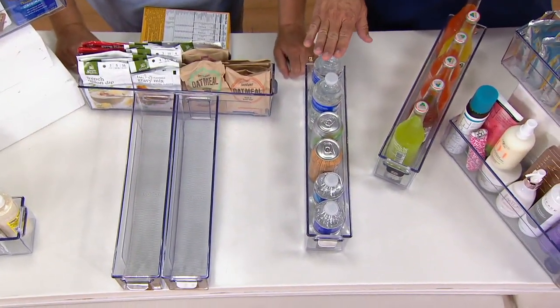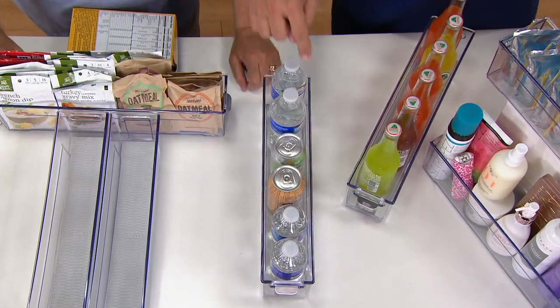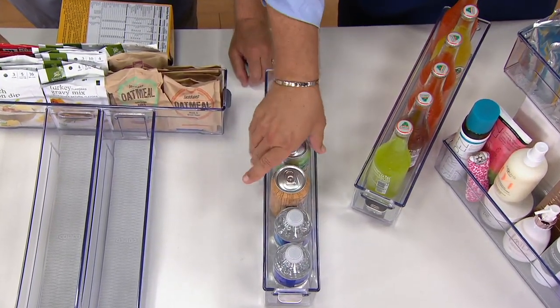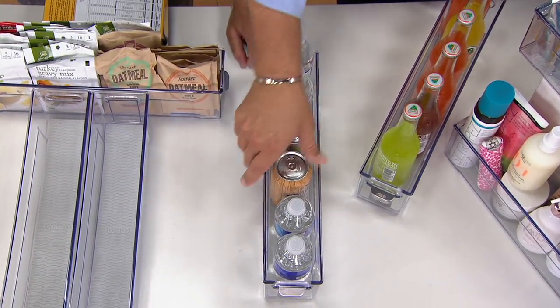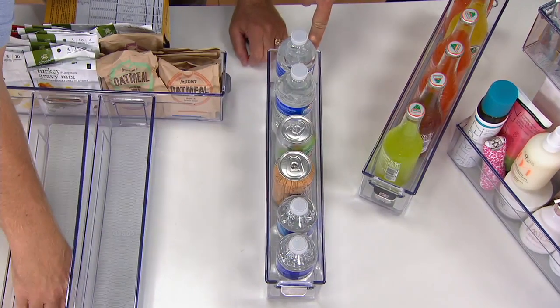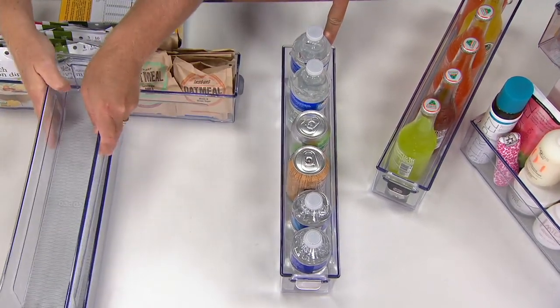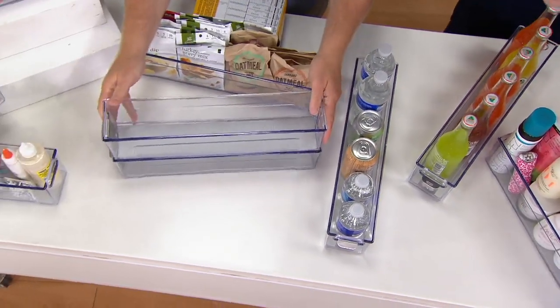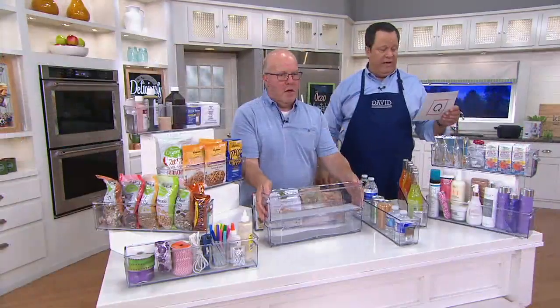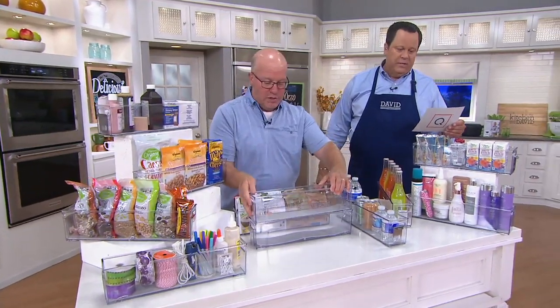Let's talk measurements — this is 16.3 inches from front to back, 3.3 inches wide, and 4.3 inches tall. So a little over a foot deep, a foot plus 4 inches and change. If you're measuring inside your kitchen cabinet to see if it fits depth-wise and your cabinet door will still close, that's good information to have. They are stackable — just make sure whatever you put inside is not higher than the walls. This is two easy payments of $9.99.